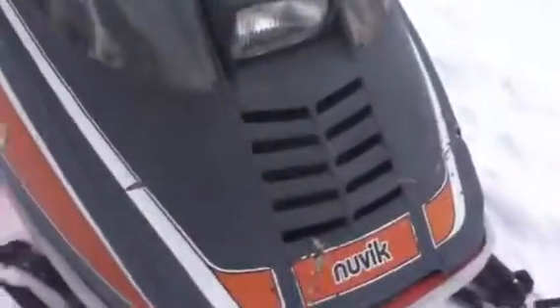It's got bogeys, and this is the one-year Nuvik hood — they only had this type of hood for '75. In '76 they made them look more like the Olympics. The hood here isn't in the greatest shape, but I mean it's not that bad.